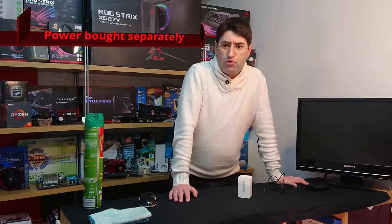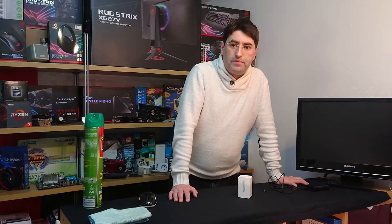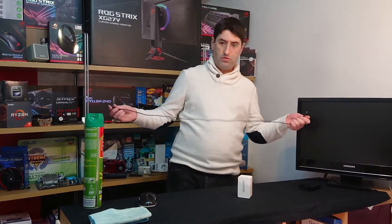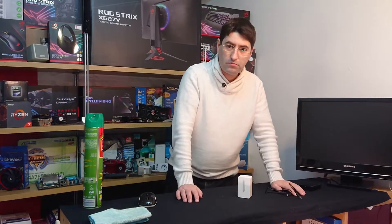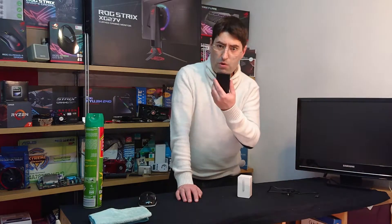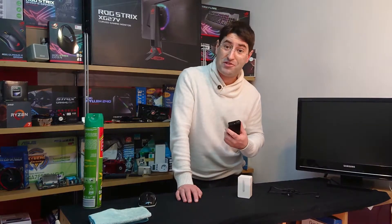The trend for reducing e-waste is here to stay, so you will need to grab a USB-C cable and a charger to power it. On the upside, you can use a power bank to power it if you so please, and that's great!